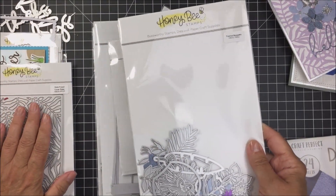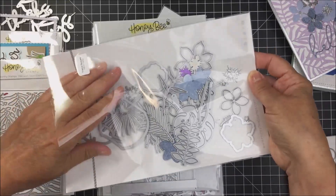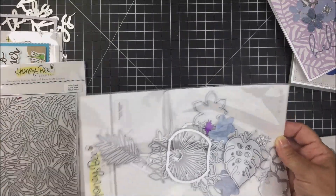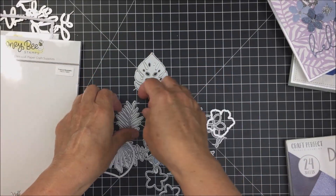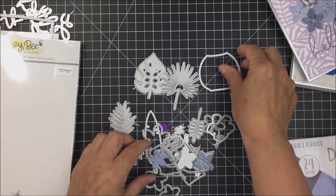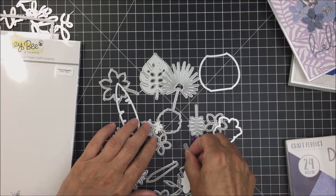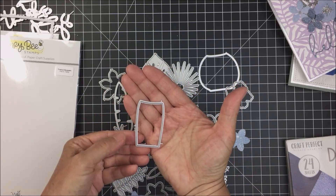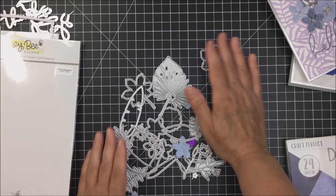Going along with that same theme is the Tropical Bouquets set. There are tons of different honey cuts that create beautiful tropical flowers. There's a beautiful big palm leaf, lots of foliage pieces, a little vase, tons of other beautiful floral pieces, leaves, flowers, lots of intricate and larger pieces. You also get a tall skinny vase and a more squatty vase — really awesome, with tons of honey cuts.